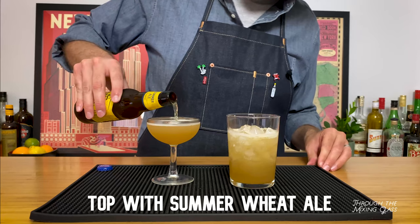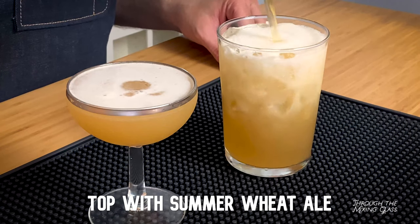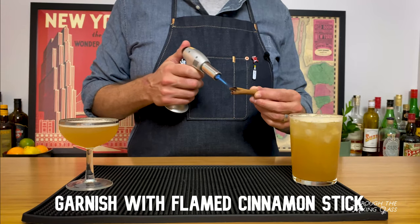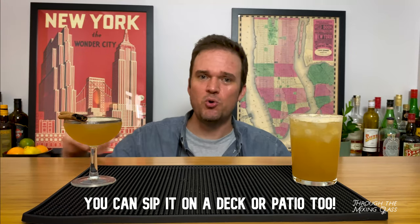I'm just going to eyeball it as I top off each glass with our ale. There we have it — the Massachusetts Afternoon served two ways. The long drink has a good bit more beer in there, a little bit longer, a little bit easier to sip on a porch. The other, a little bit classier, served up in a cocktail glass with a flamed cinnamon stick garnish, which is providing a nice cinnamony aroma throughout the studio right now.